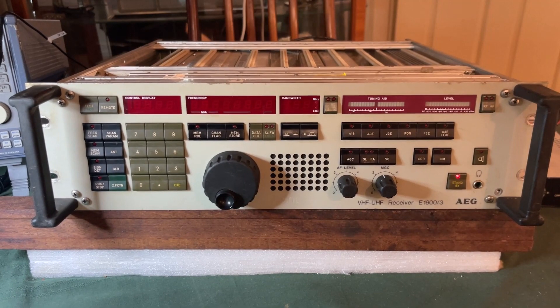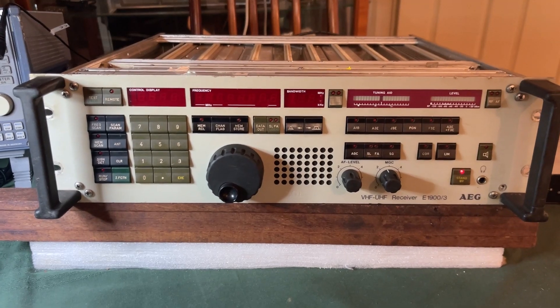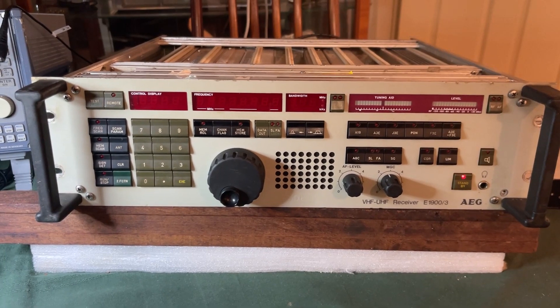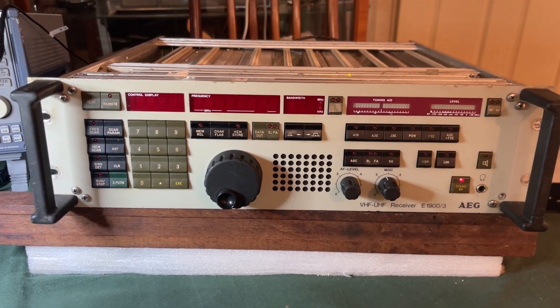There are versions of this which will go up to 1000 MHz with an additional module fitted to it. The receiver itself is probably late 80s, early 90s — a lot of the chips inside this one are dated 88, 89, so that's roughly when this particular unit would have been made.